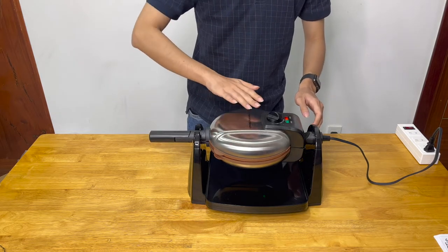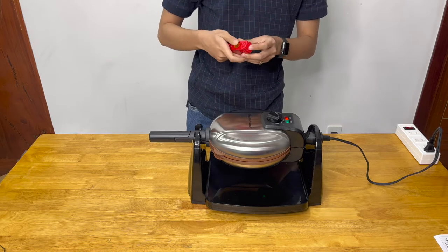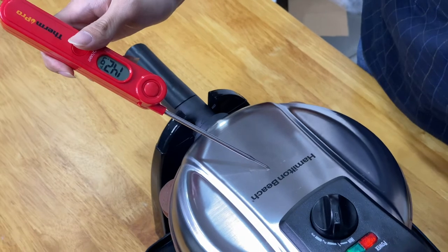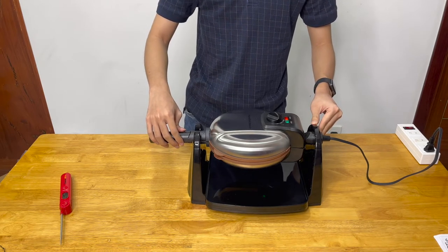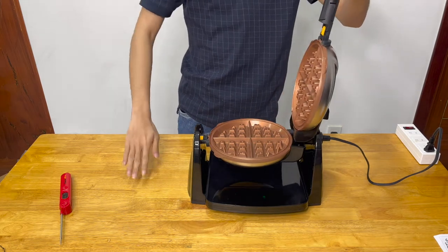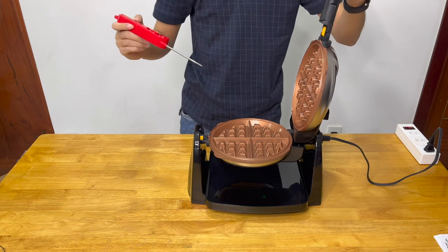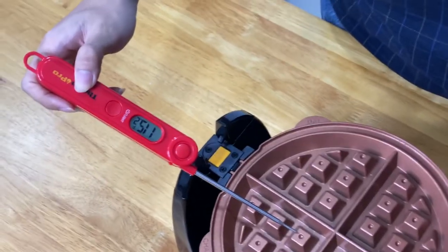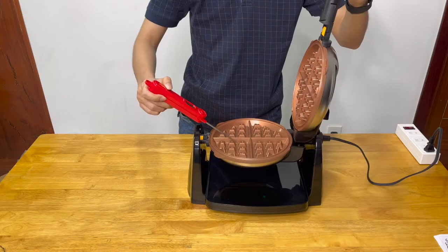I can feel the heat wafting up from the stainless steel housing. I'm going to use a thermometer to see just how hot the housing is — we get a peak temperature measurement around 140 to 145 degrees, which is still quite hot. There is a very strange plastic-like smell coming off the waffle maker, which is quite disturbing. As I open it up, the heat immediately rises into my face. Measuring the plate, the numbers immediately rise — the internal temperature of the waffle maker is well above 200 degrees, around 210. That's good enough for a waffle.